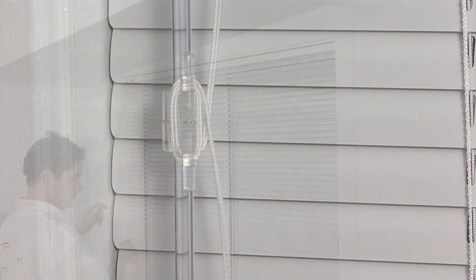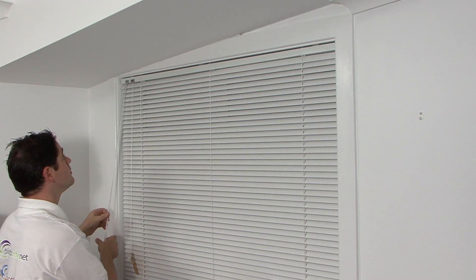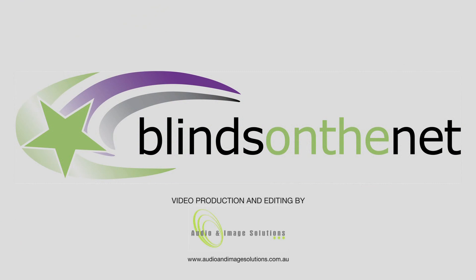Congratulations! You have completed the installation of your slimline Venetian blinds from Blinds on the Net.